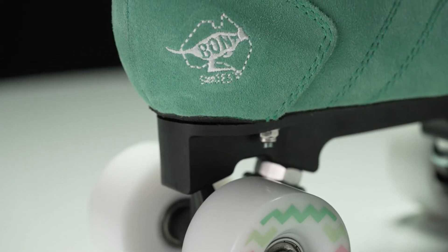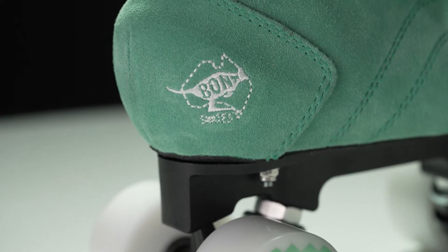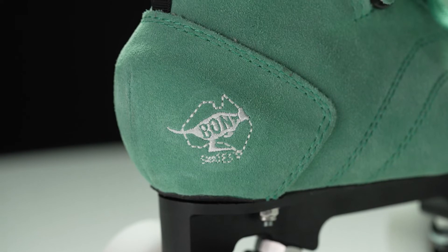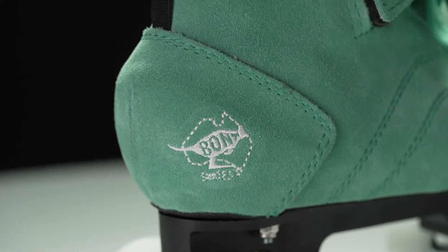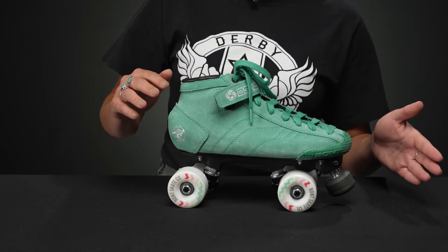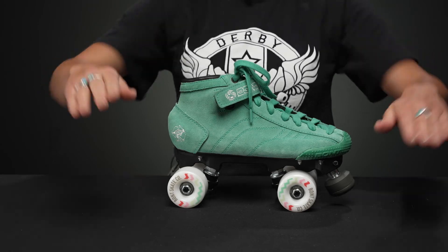Underneath the boot, there's a bit of a raised heel. It sits at six millimeters and it's hand-formed. So it feels kind of natural, and it puts you in a little bit more of an aggressive position, but not too far. It will still make you very fast, because a flatter setup is more about speed instead of agility — it's more of just going for it.